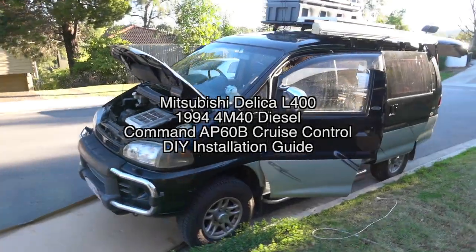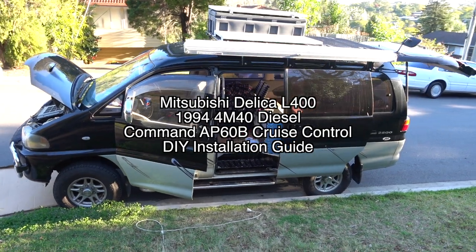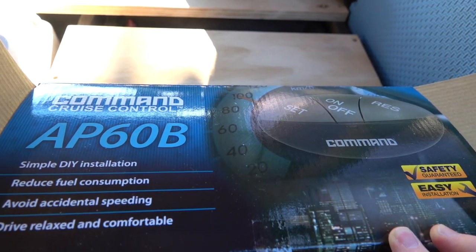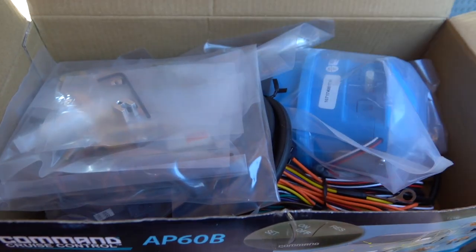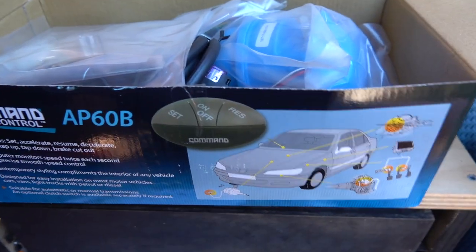Hi, in this video I'm going to show you how I installed the Command AP-60B Cruise Control on my Mitsubishi Delica. Please note that I am not an expert — this is just a DIY guide and you do everything within this video at your own risk.